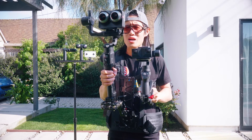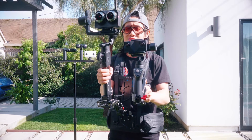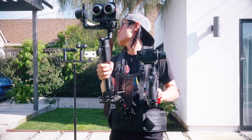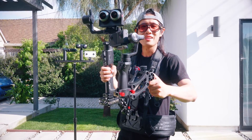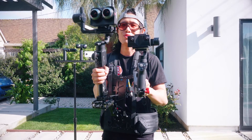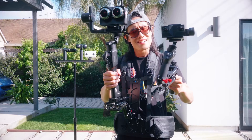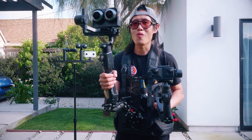But you ask, what about for consumers with a consumer VR180 camera like the Insta360 EVO I have on here? Or what about the ViewXR behind me? Well, as you see this rig I am holding right now, you can use this to achieve the same result as my heavy rig. So let's break this down and see how to achieve perfect stabilization for VR180.